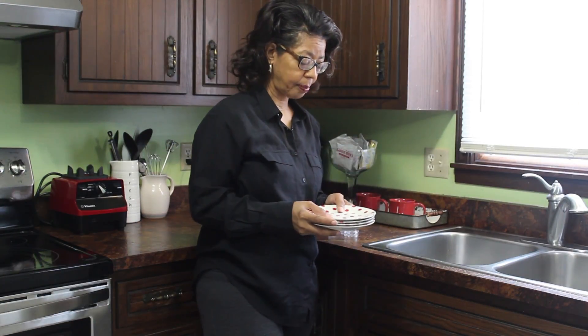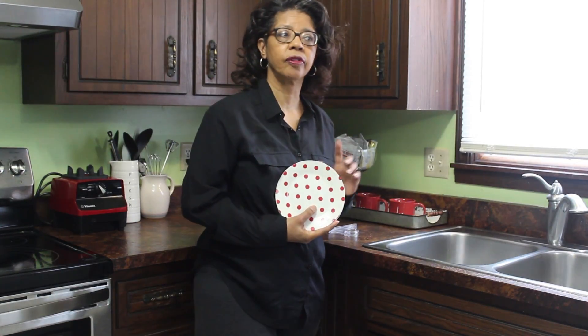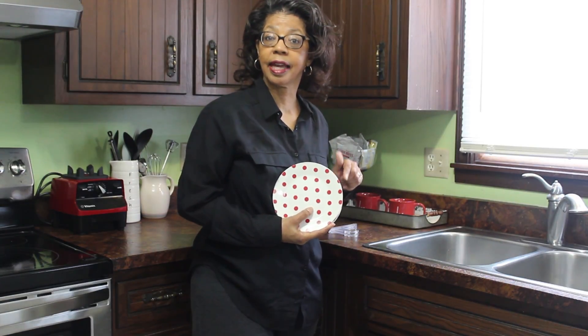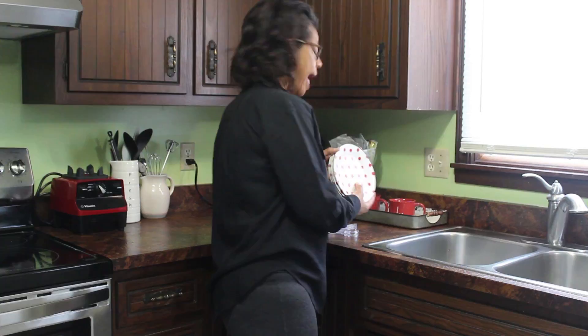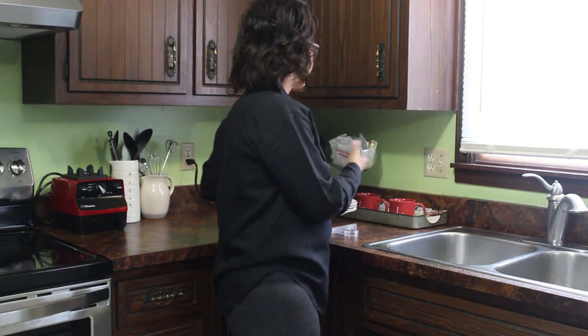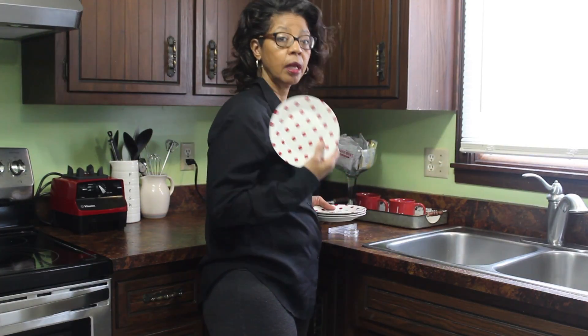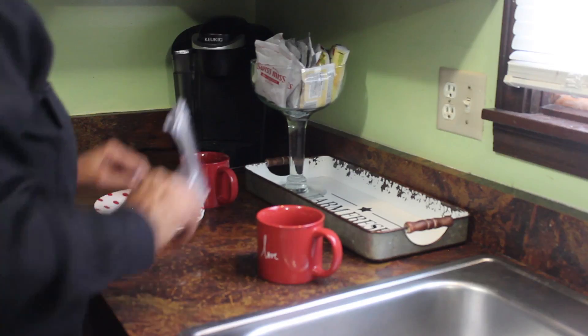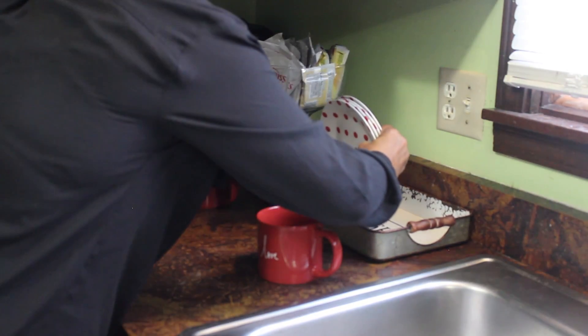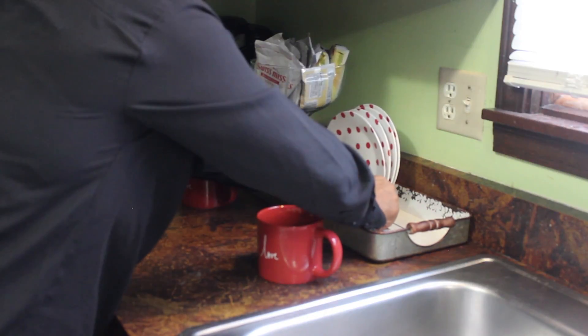I have these red polka dot plates. I got them last year after Valentine's Day thinking they might come in handy for Valentine's Day this year. I have six of them but I'm only going to put four of them in the tray, so that if we have a baked good or pastry that we want to use in the morning, we can grab a plate and it's handy. So I'm going to set up this little plate rack.